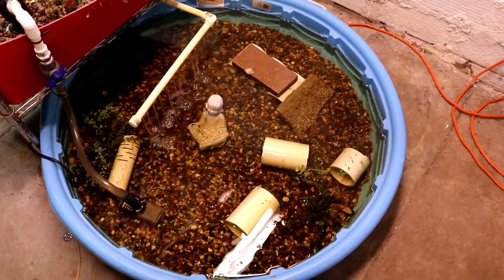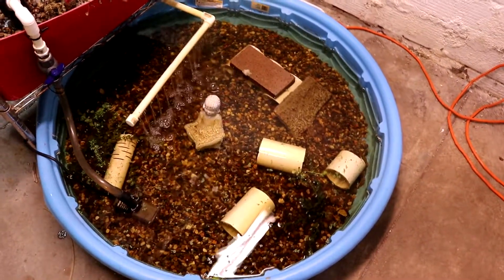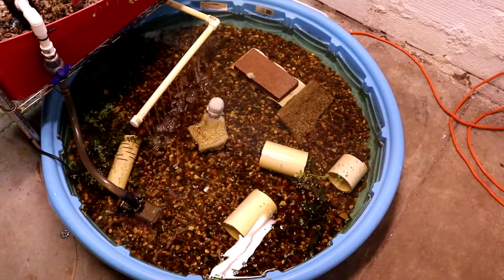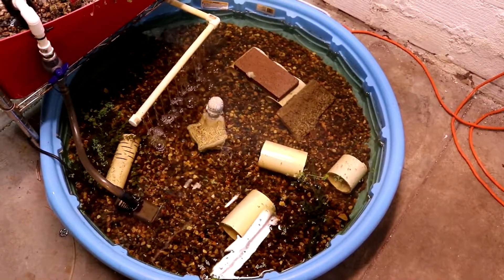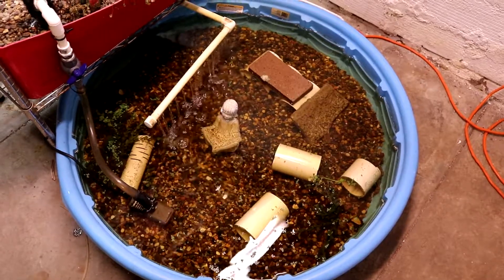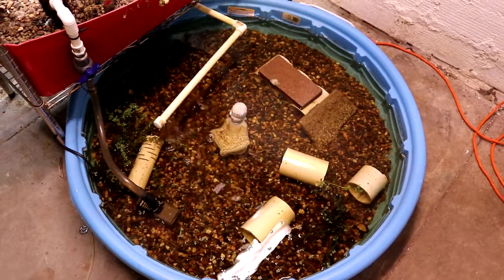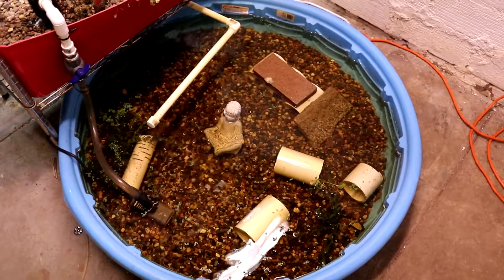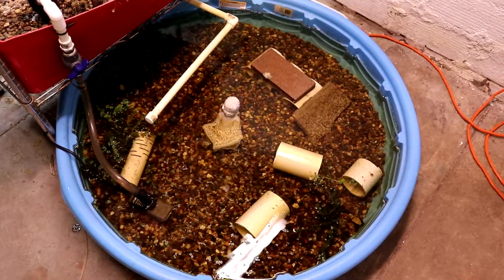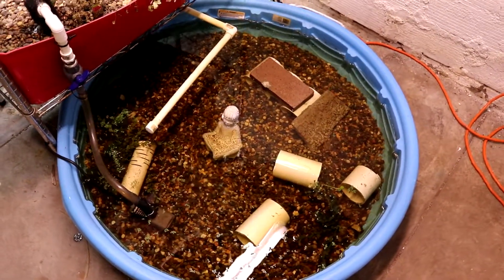I've never done a water change in the four months I've had this going. What I do is every time I do a water change on my koi pond, the water I take out of the koi pond I add in here, because it does evaporate. This weekend I had enough leftover water to top off my breeder tank and do a 50% water change on the community tank upstairs — the two and a half gallons left over I poured in here to top this one off.